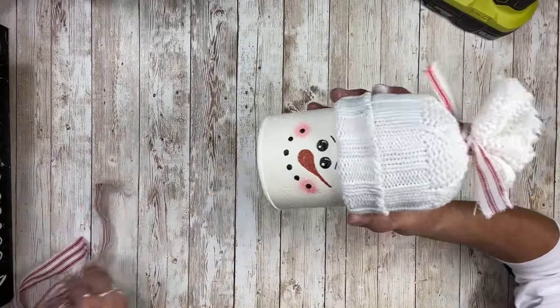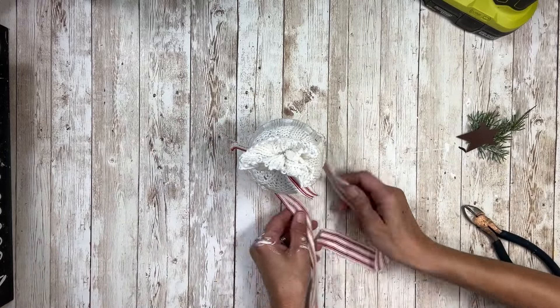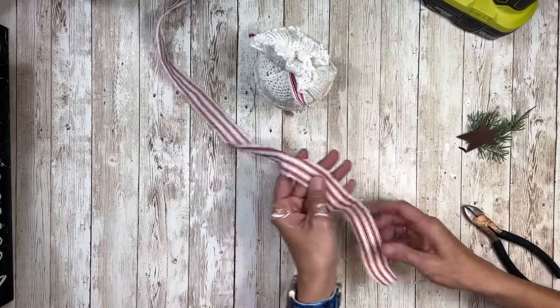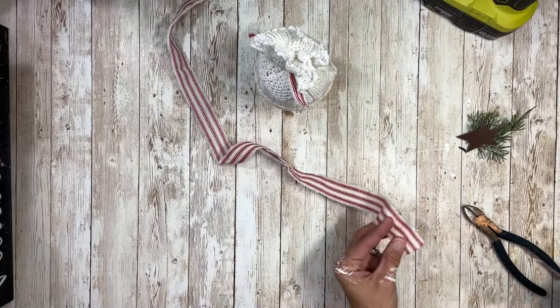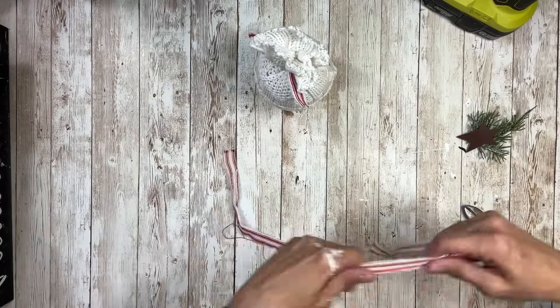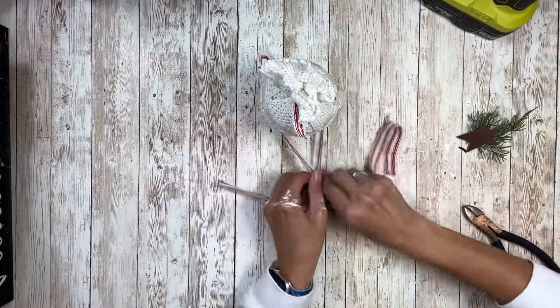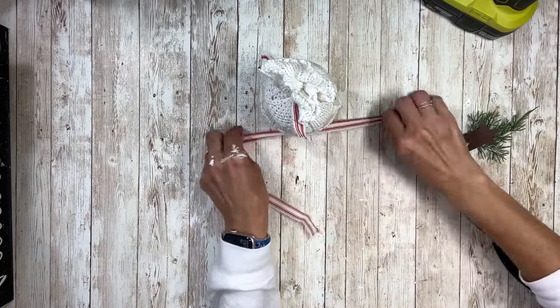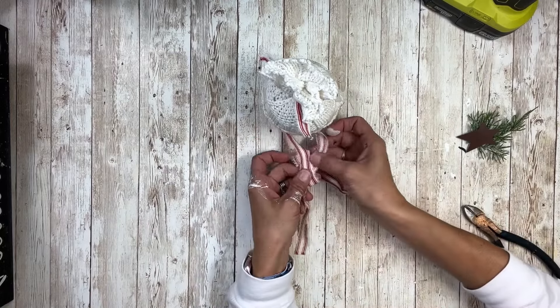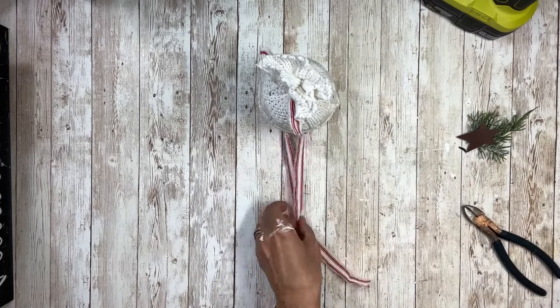Next I'm going to take another piece of ticking fabric and use that as a scarf. The first piece I grabbed was a little too wide and I couldn't see the snowman's mouth, so I'm just going to cut that and rip that piece in half. Once I have that ripped in half I'm just going to wrap it around the bottom of the Pringles can, then tie it off in a knot and cut off the excess.